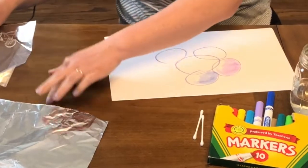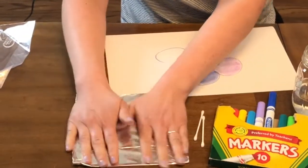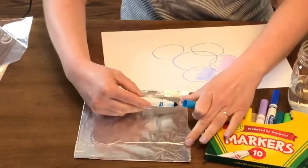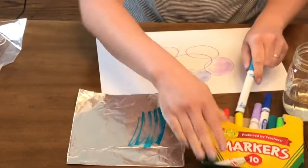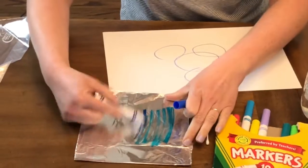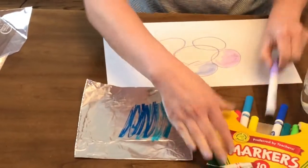Another thing that you can do — and I'll use the tinfoil for this, but you can use your bag too — is to scribble on a piece of tinfoil or on a plastic bag. I'm going to show you something that will give you kind of like a galaxy effect on your paper.